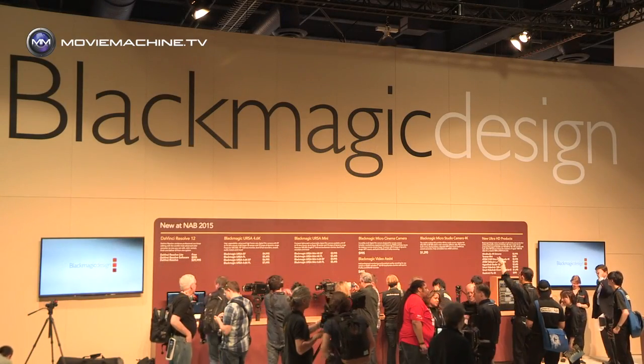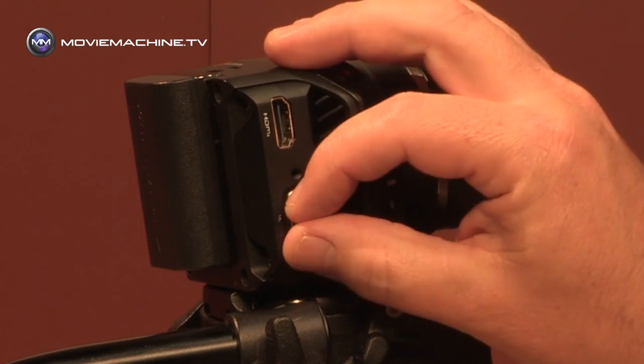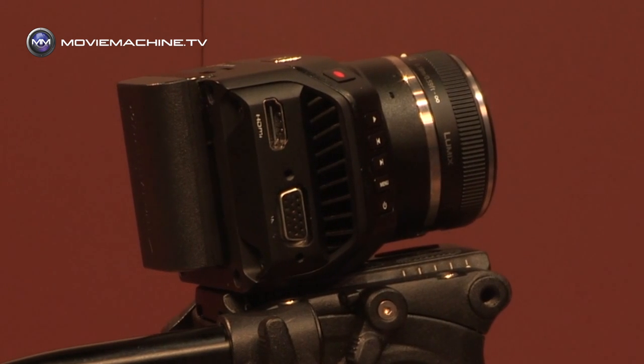I'm Simon Westland of Blackmagic Design. Amongst the new products are two brand new micro cameras. Let me talk to you a little bit more about these.